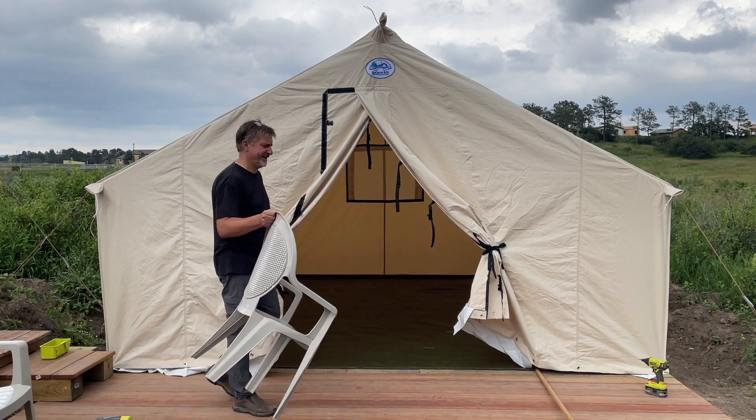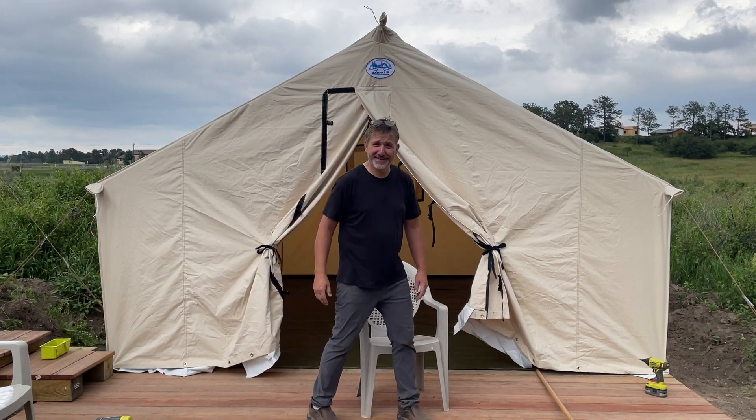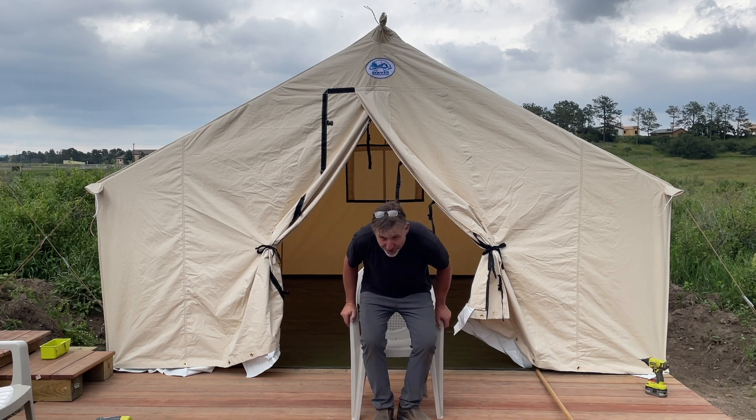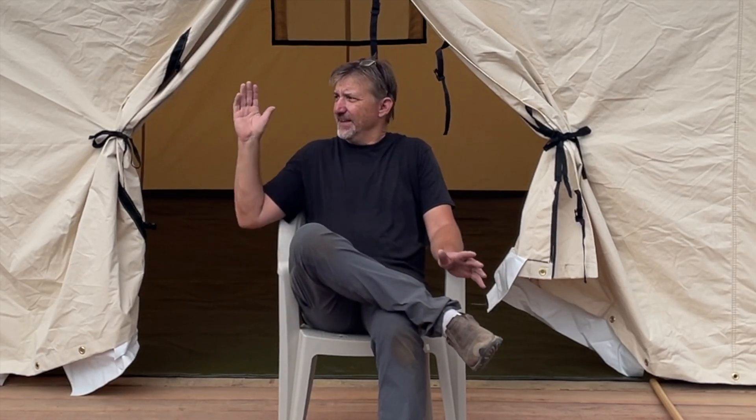All right, we're done. Here it is — the tent, our number eight. Don't know what we're going to call it yet, but we're done with the platform, the deck, the royal throne privy, and now the tent is up. Now we get to get on with the furnishing and all the good stuff that we have going on at this glamping site here at Monument Glamping.